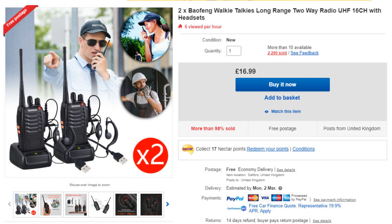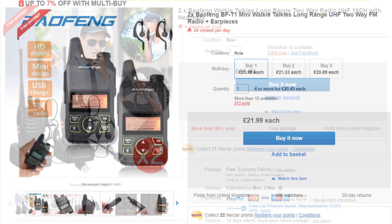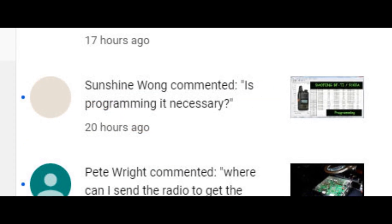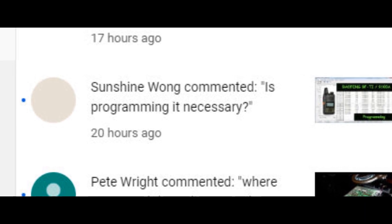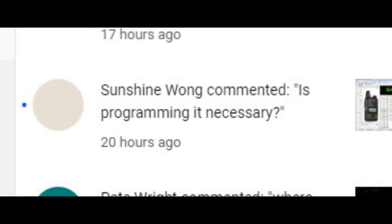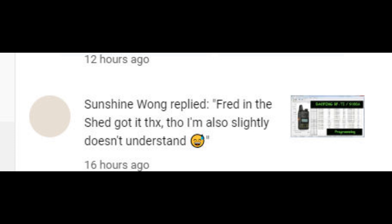They're very nicely made, good quality, and exceptional value for money. Now one thing I said when I made those videos was that when you receive your radio — be it a single or a pair — you should take the time to reprogram them to the PMR 446 band. Since I said that, I've had quite a few comments from people saying, 'Fred, is this really necessary? I bought two of these radios and they work absolutely fine. Why do I need to reprogram them?' So in this video I'll cover that in more detail.